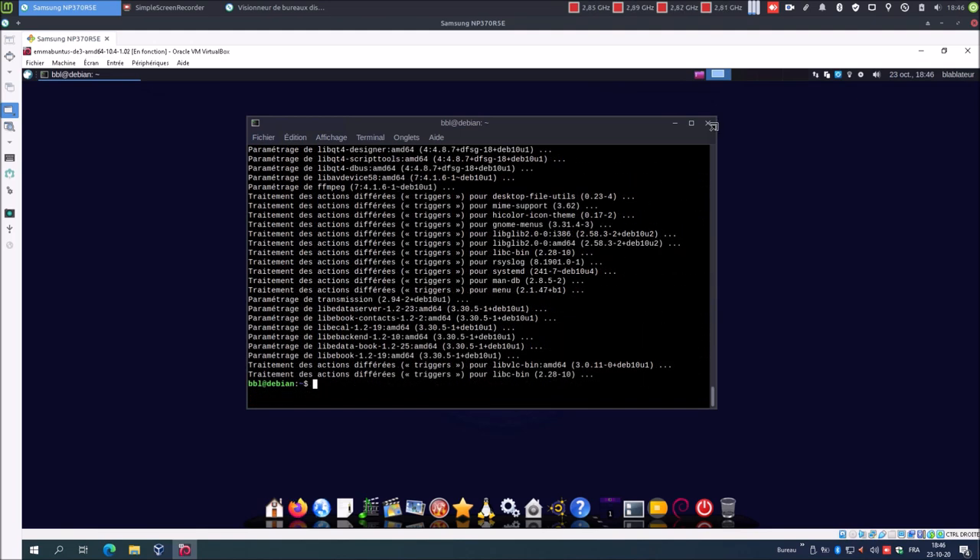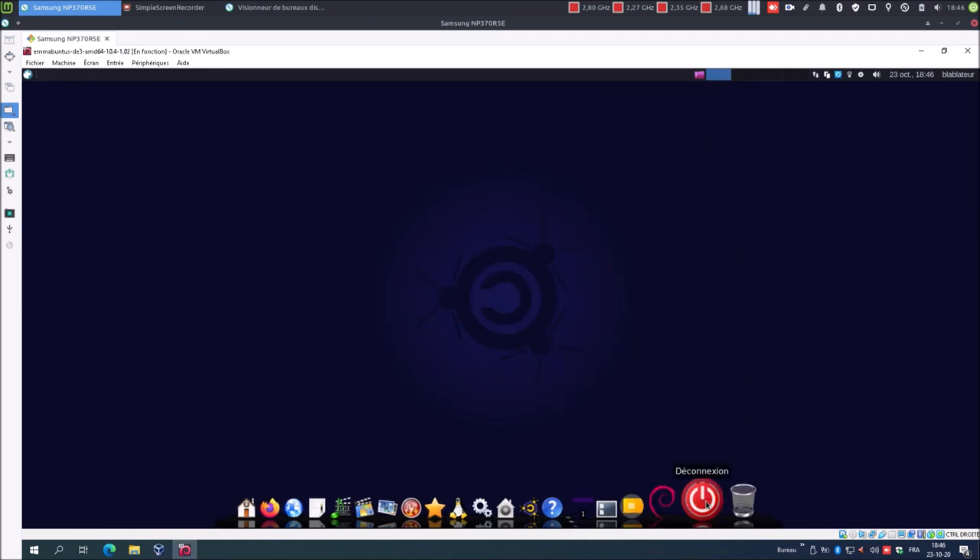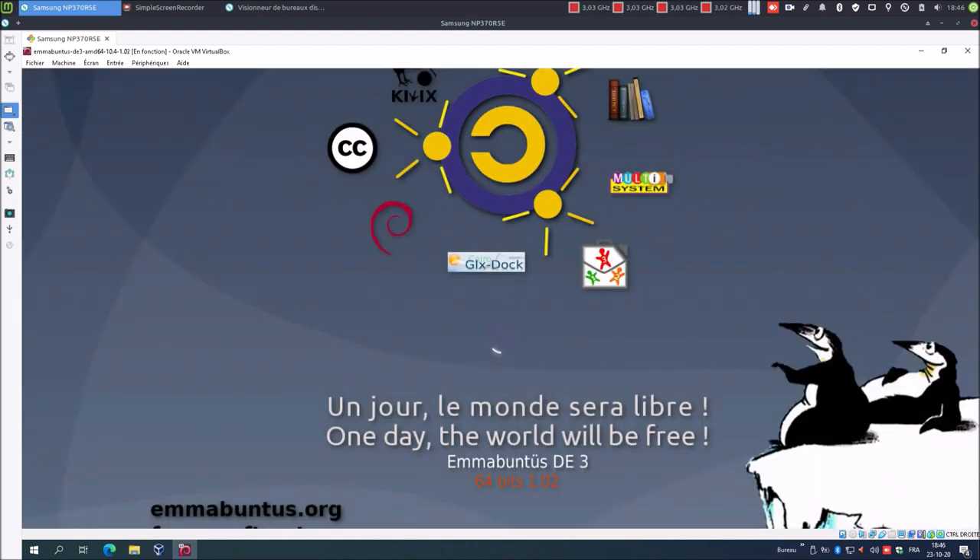Système à jour. Vous pouvez redémarrer, moi pour ma part j'éteins le système et je vais créer un instantané au cas où je connaîtrais un problème plus tard. Petite précision : j'avais choisi comme système Mabuntu DE3 parce que multi-système, le logiciel, était intégré à cette distribution, mais pas que : Jenny, l'éditeur de texte avancé, est également intégré à la distribution et nous en aurons besoin. Nous aurons besoin du logiciel multi-système et du logiciel Jenny, qui sont tous deux intégrés. Si j'avais choisi une autre distribution, j'aurais dû vous faire installer ces deux logiciels.